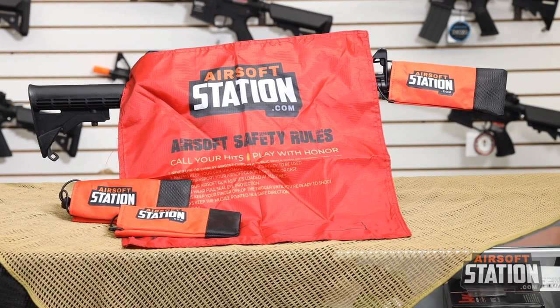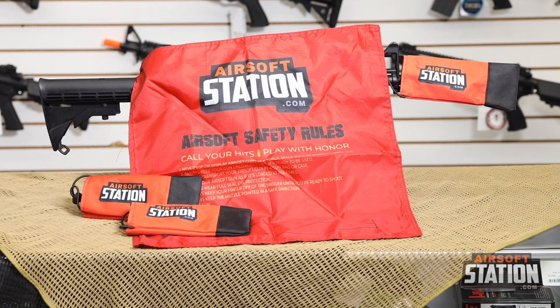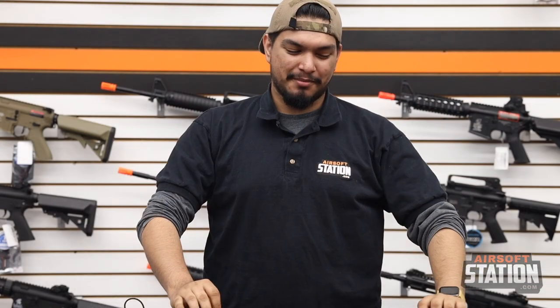Remember to add the barrel bag and the dead rack to your next online or in-store purchase — they will come in very handy in and out of the field. This is Jared from Airsoft Station. Thank you for watching, until next time.